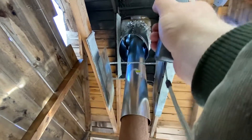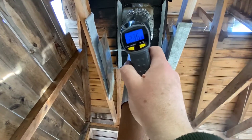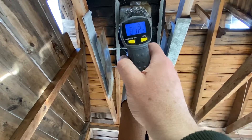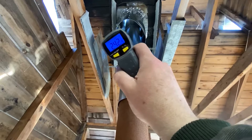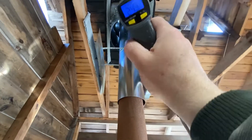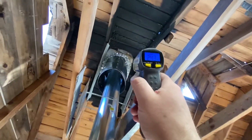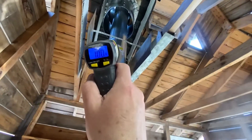If we take a shot up in there, you can see it's 99 to 182 degrees in this gap — shooting into the space between the outer shield and the inner shield, that's about 200 degrees in there. And then on the outer shield itself, it's reading around 100 degrees.